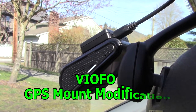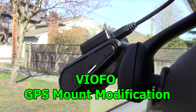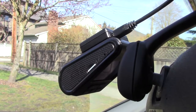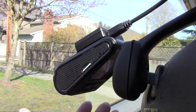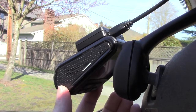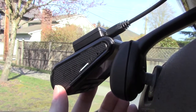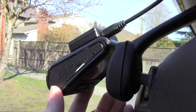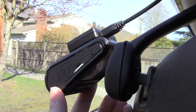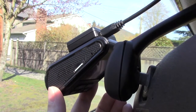This is my VIFO GPS mount modification video. When you attach your dash cam to the GPS mount on your windshield and drive over rough roads or even slightly cracked roads, you will hear a sound in your audio — that is the rocking of your dash cam on this mount. Not only that, but your lens moves, causing shake in all video recorded. This is not acceptable.